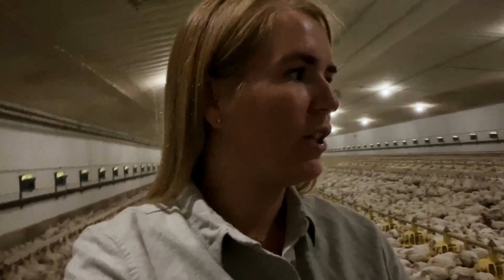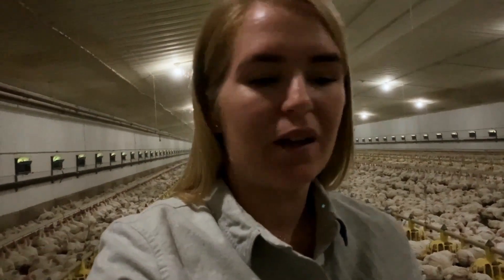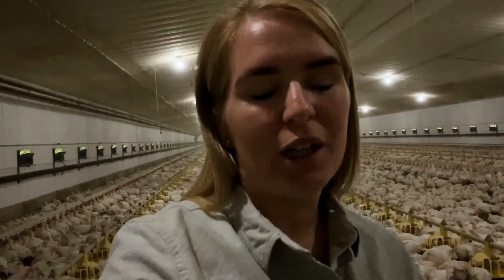My name is Tiffany Martinka and I am a Canadian chicken farmer from Saskatchewan. One of the most common questions we get is: what is a broiler chick? To put it simply, a broiler chick is a chicken that's raised for meat. Just like there's different kinds of cattle — beef cattle are for meat, dairy cattle are for milk and other dairy products.